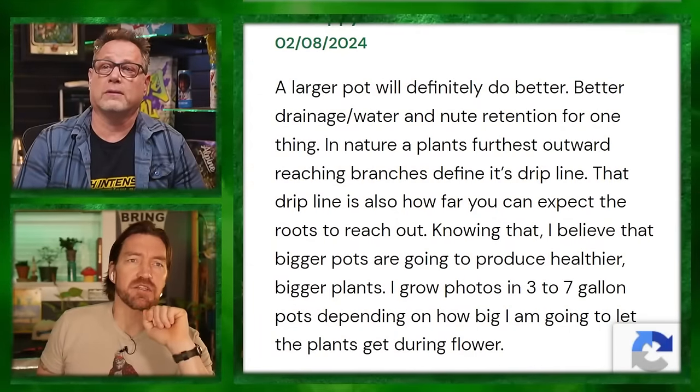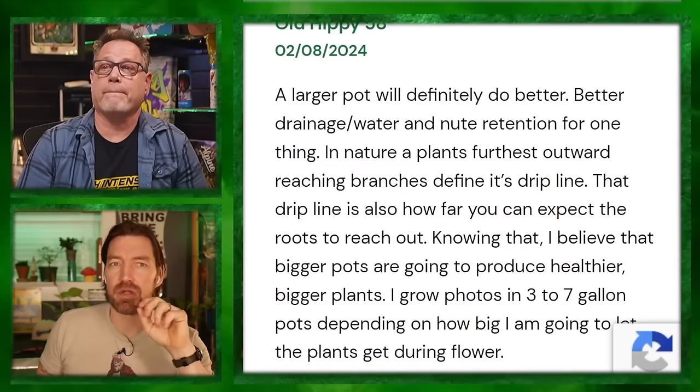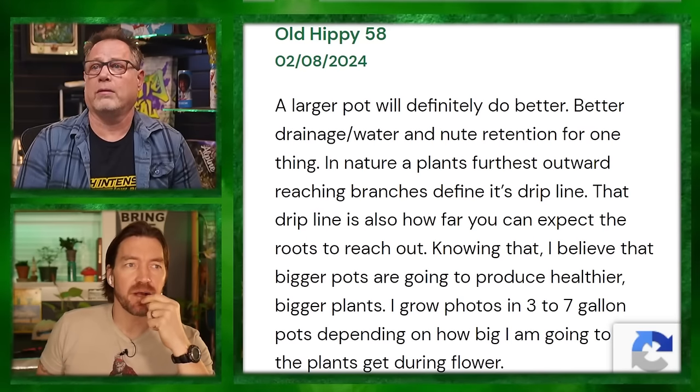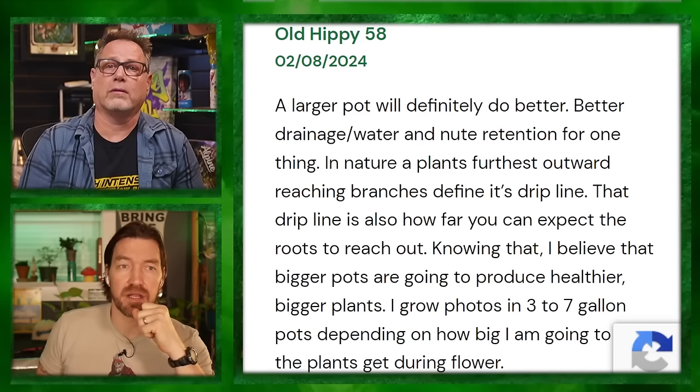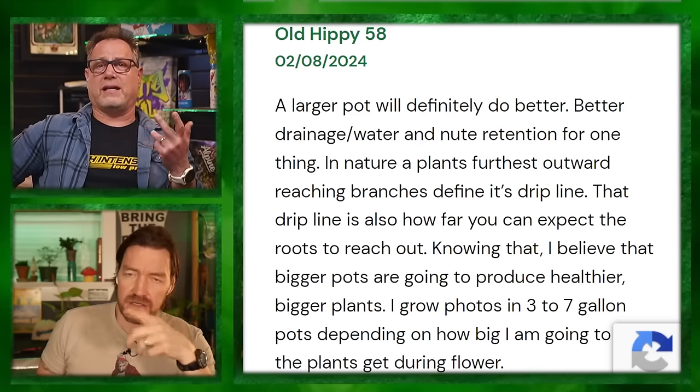Old Hippie 58's comment: a larger pot will do better drainage and water retention. In nature, a plant's furthest outward-reaching branches define its drip line — that drip line is also how far the roots can be expected to reach. So bigger pots produce healthier bigger plants. I grow photo period plants in three to seven gallon pots depending on how big I let the plants get during flower.